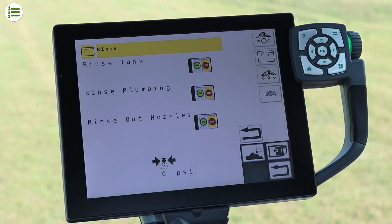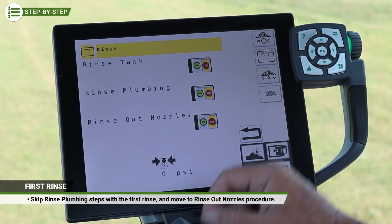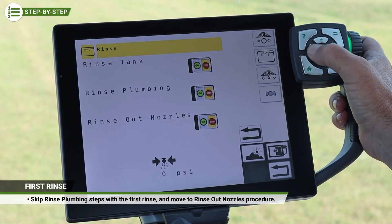With a change to procedures, the recommendation is to skip the rinse plumbing steps with the first rinse process. Instead, move to the Rinse Out Nozzles procedure.